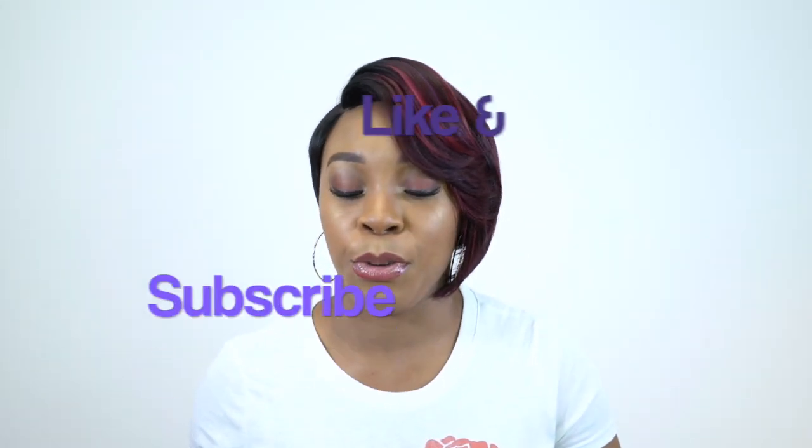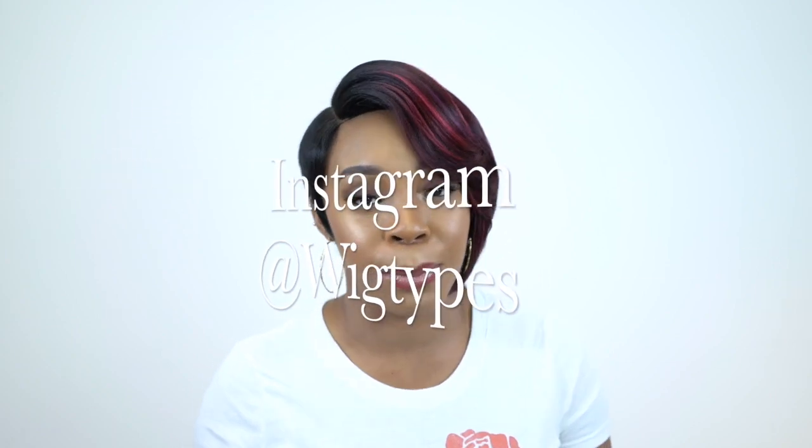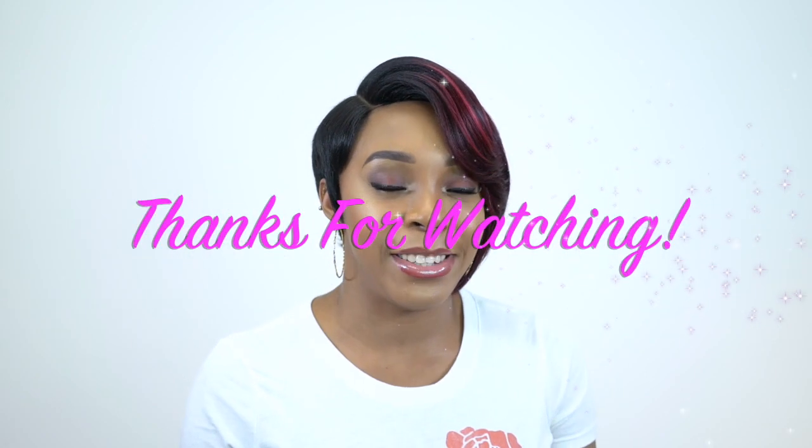But anyway guys, I hope that this review was helpful. If you have any questions at all, leave it in the comment section down below and I'll be sure to answer it as soon as possible. Don't forget to like and subscribe. Follow us on Instagram at WigTypes, and I'll see you soon. Bye bye.